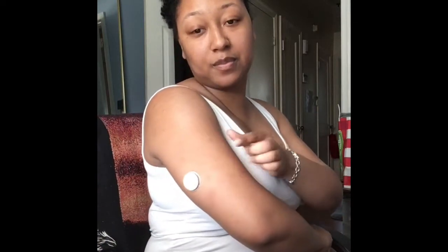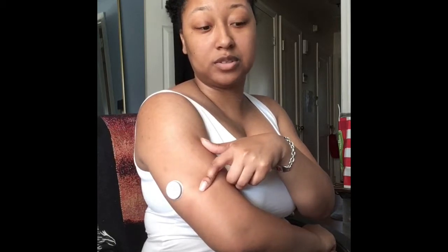Hi everybody, this is a Freestyle Libre video. It is a continuous glucose monitor, so as opposed to pricking your fingers, it's a sensor that stays in your arm. This is my second sensor that I've had on.